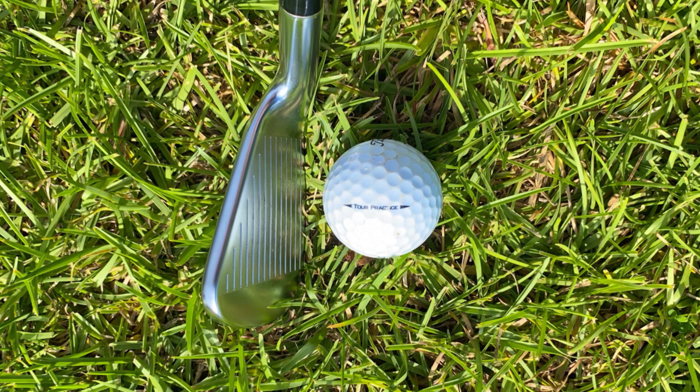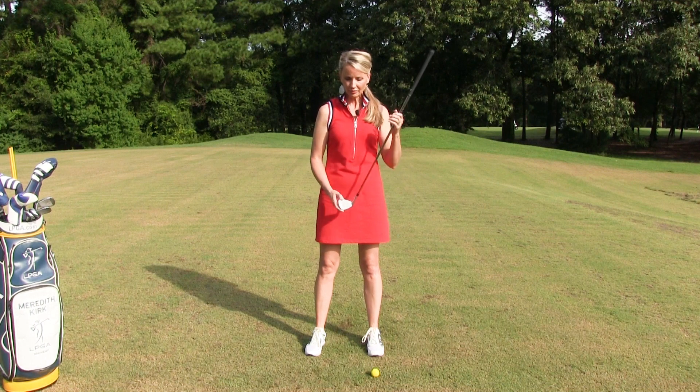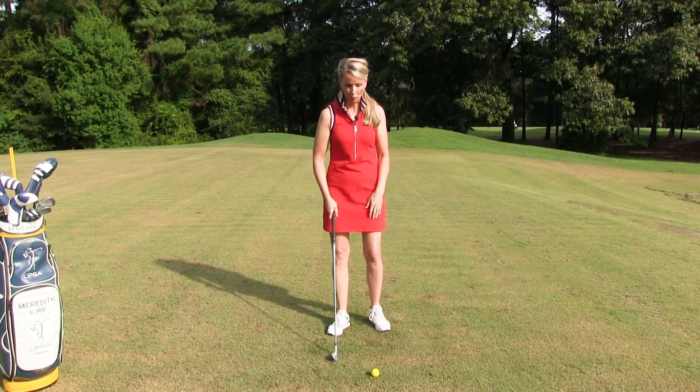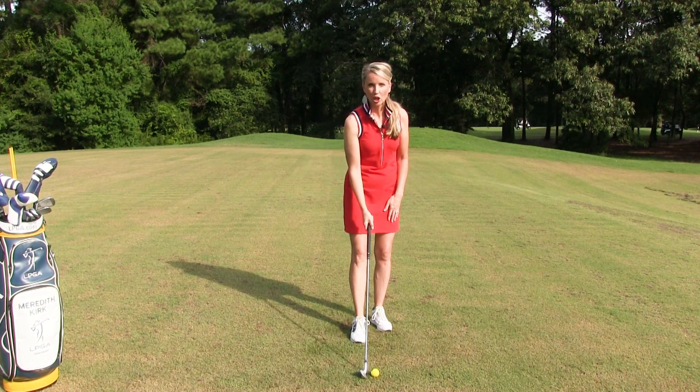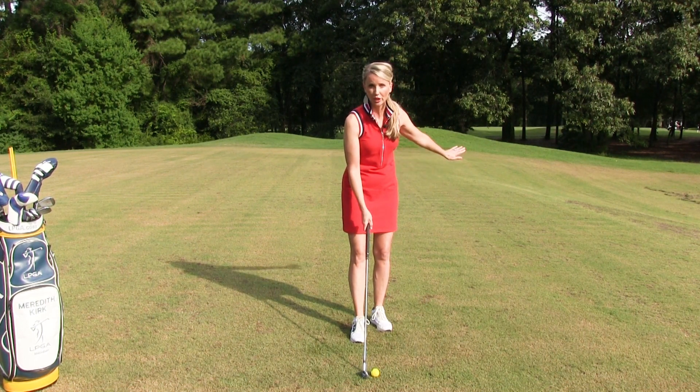You want to make sure that the club face remains square to the ball. So what do I mean by square? You do not want the club face to be closed, to be turned in — that would be closing the club face. That means that ball is going to go left.